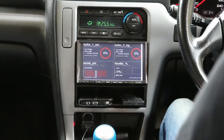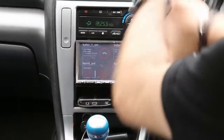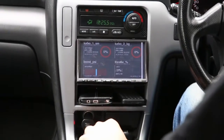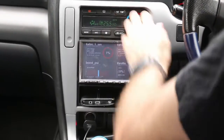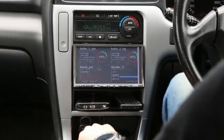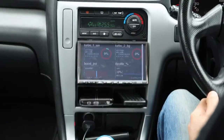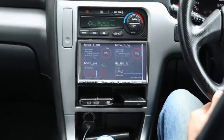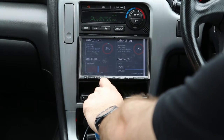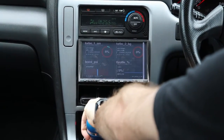Alright, hopefully you guys can see that back there. Let's take it for a run. Definitely need to re-align the boost line so I get a better spread, because at the moment it doesn't quite line up with what I want it to do. Let's go!